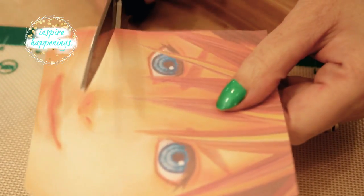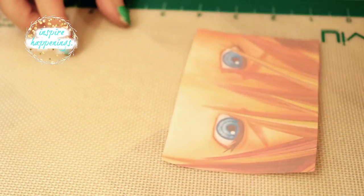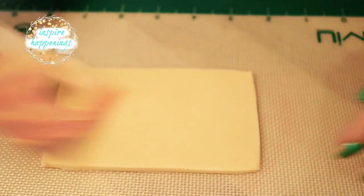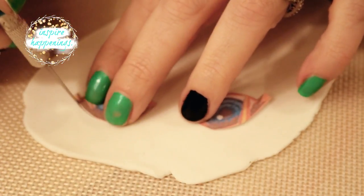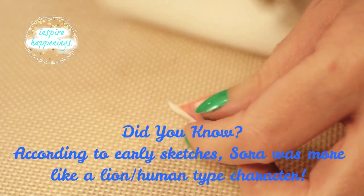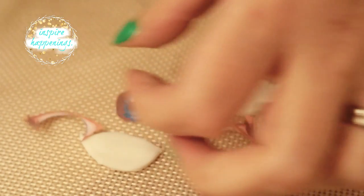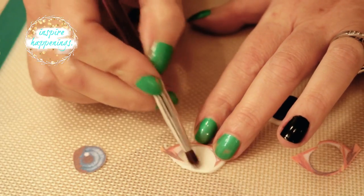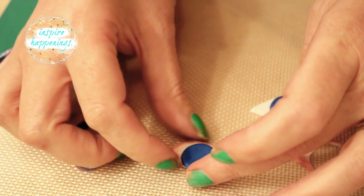Moving on to one of the templates that I used — I will link all of them in the description box below. I removed the bottom portion of his face because I only wanted his eyes and hair. I cut out a piece of fondant into the shape and skin tone of my template and put it aside. I cut out each eye, placed them on a piece of rolled-out white fondant, and cut around them, eyelashes and all.